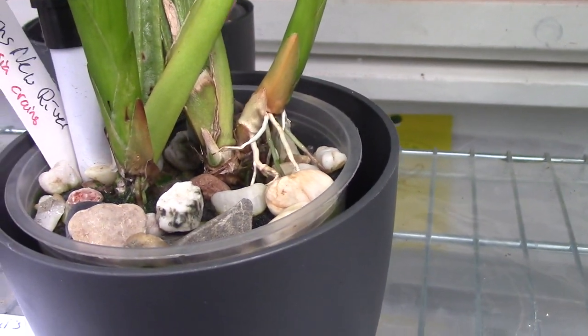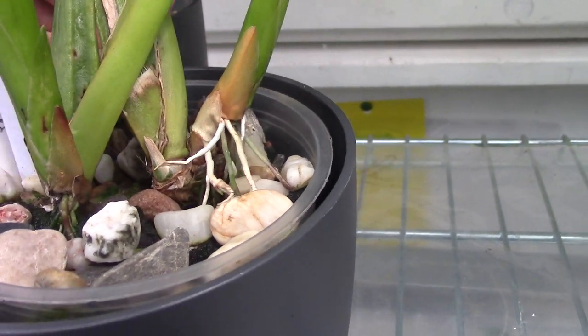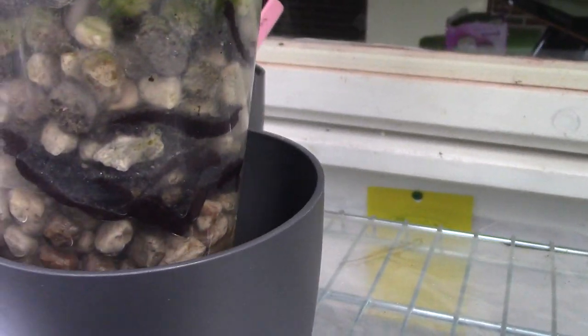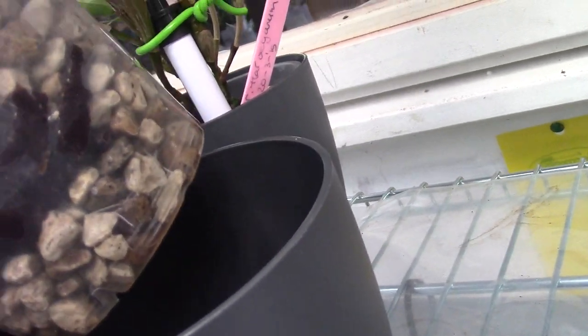Let's get this out of the pot and see if we can find some roots on this one as well. I need to do it with one hand which is a little bit harder. This one has a more airy mix to it.